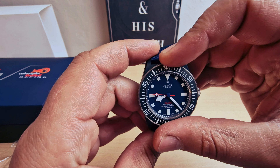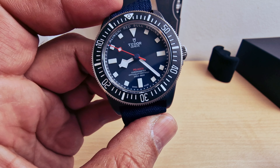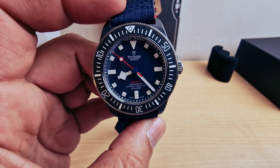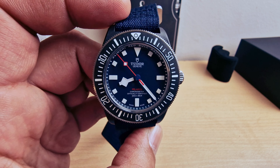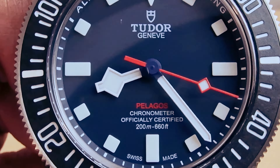Hi guys, today I'm going to unbox the Tudor Pelagos FXD Alinghi Red Bull Edition. We do have the serial number and the reference number on the box. Inside we just have a usual Tudor box with the Tudor logo on it.